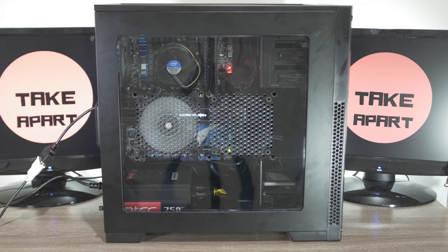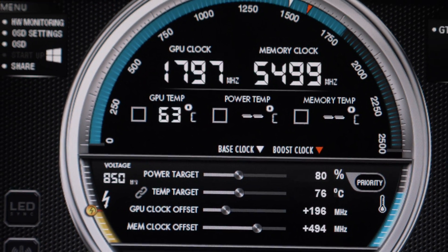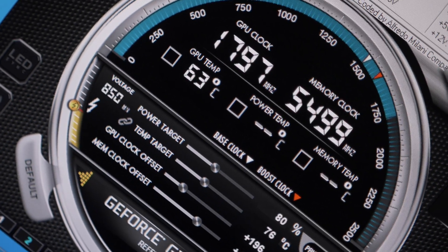After mining for a couple of hours, GPU temperature was just around 64 degrees Celsius. Success! Thanks for watching, please subscribe and like. See you in the next video!